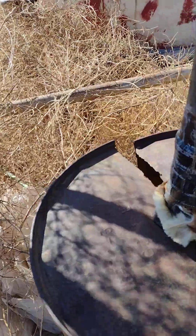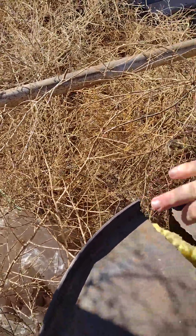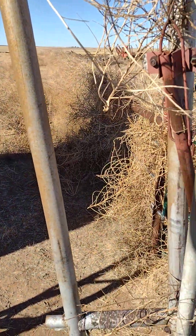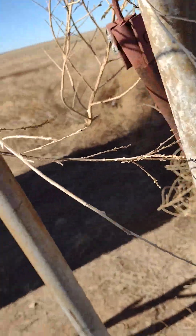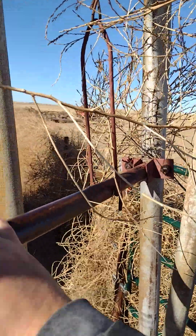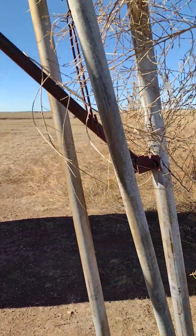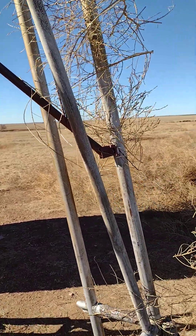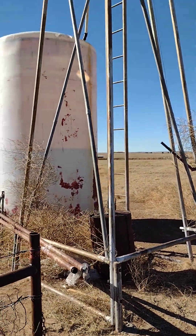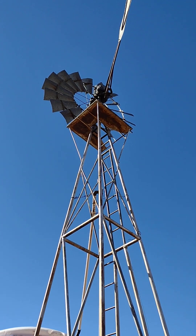We're going to turn this valve here, which should first close the drain. If you're ever around a windmill, you can see there's a handle — handle down is off, up is running. So if you ever need to shut a windmill off that you're unfamiliar with, typically pulling down on that bar will do it. Unfortunately for our video purposes, we don't have any wind right now, though it'll come up this afternoon.